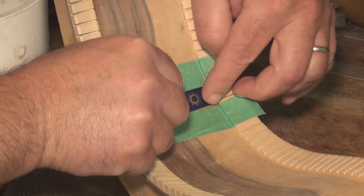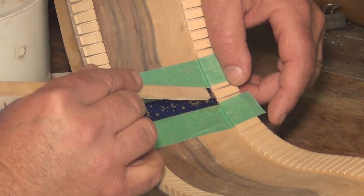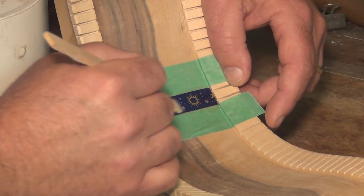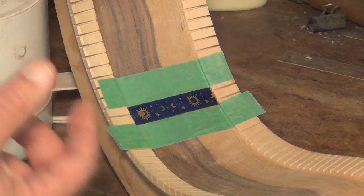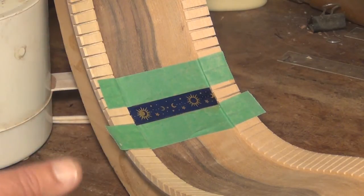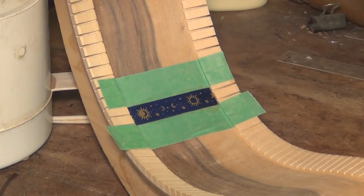Then I put my pre-cut piece into the glue. I don't want to mess with this too much, but I want to ensure it's down in the glue. Make sure that it's straight too. I'm going to use this piece of wood just to squeegee it down. That's about it — that's all I need to do, and it'll be on there. One of the benefits of hot hide glue is that it shrinks and pulls things together. If I give it a couple of seconds until the glue begins to gel, I should be able to pull the tape off on either side and leave a nice clean finish.